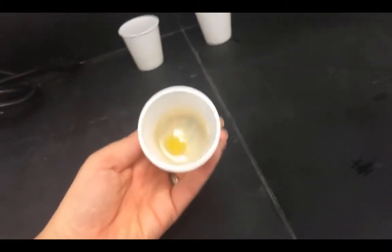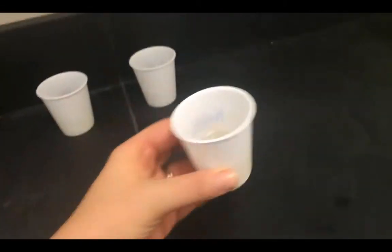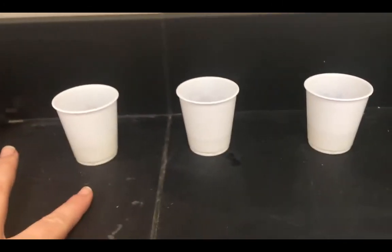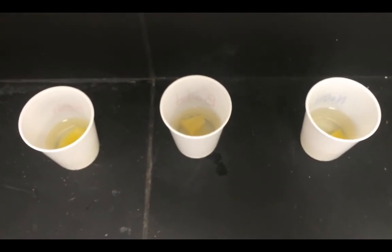So we can see here that the results are: the gelatin substance is liquid in the fresh pineapple cup, in the boiled pineapple cup the substance is solid, and in the NaOH-soaked pineapple cup the substance is also solid. So there you have it — there are your results. Enjoy. Bye.